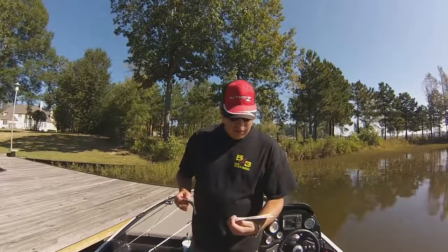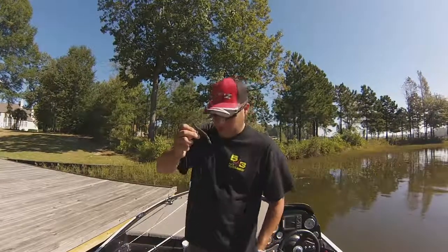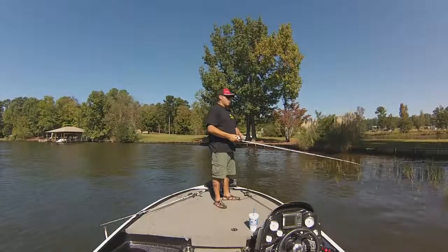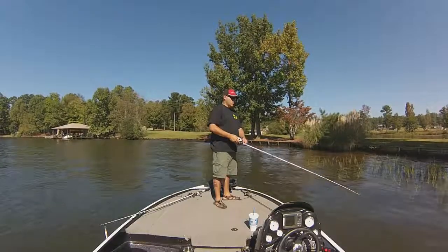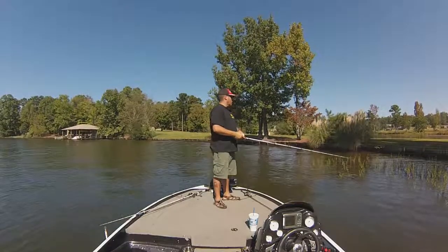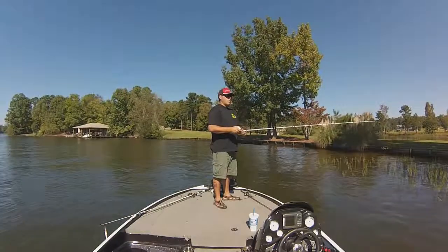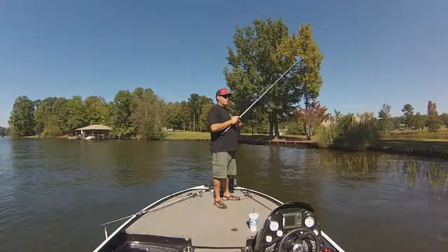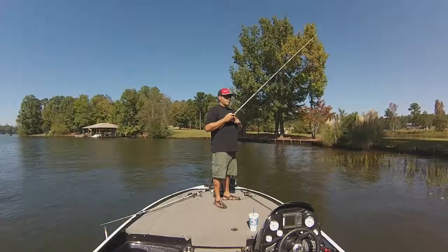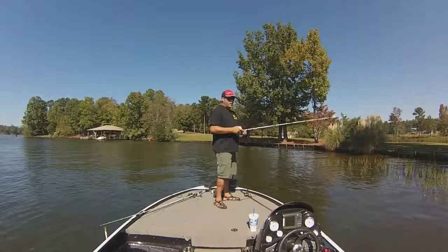Up next I have a 4-inch Sidewinder by Stanley. This looks like a pretty cool little worm. I don't know if I had a bite right here.